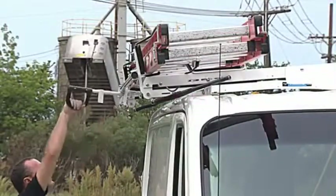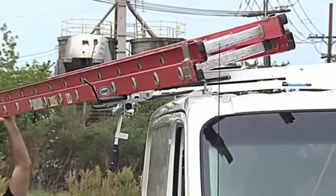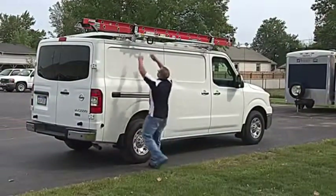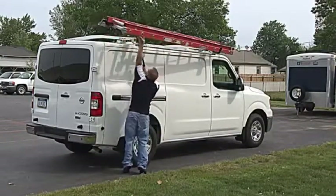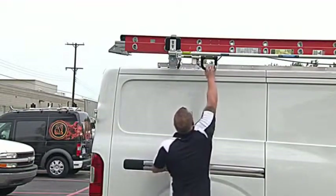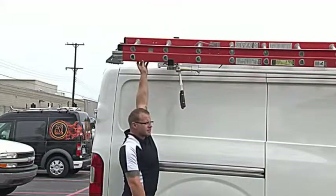What makes the Easy Load unique is its ability to move the ladder down and away from the van, closer to you. When unlatched, the rack mechanism moves the ladder off the end of the crossbow and away from the van about four and a half inches. This movement reduces the reach required to load and unload ladders by about six inches, compared to grip lock racks on the market today.